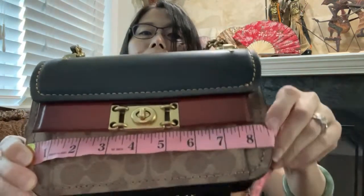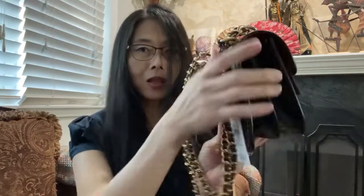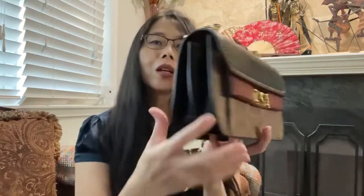Let's do the measurements quickly. The length is about eight and a half to nine inches, and it is about six inches tall. The width at the bottom is about three inches, but it can expand if you put something inside that stretches the leather.